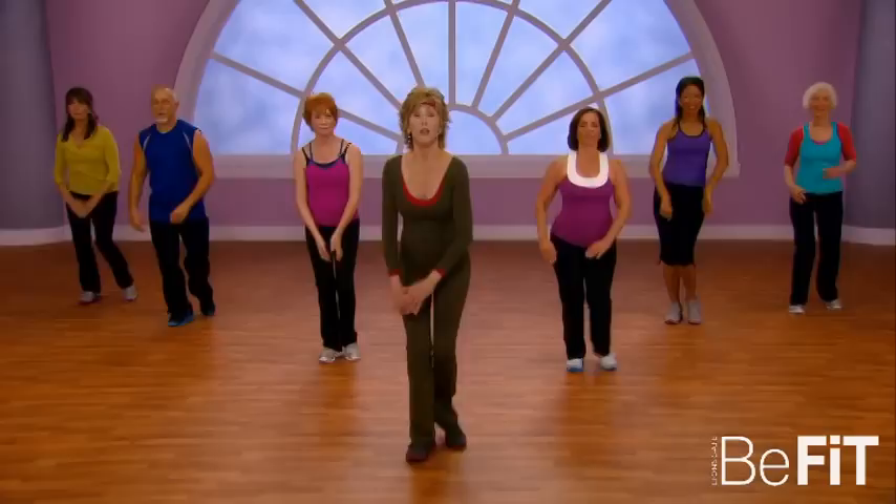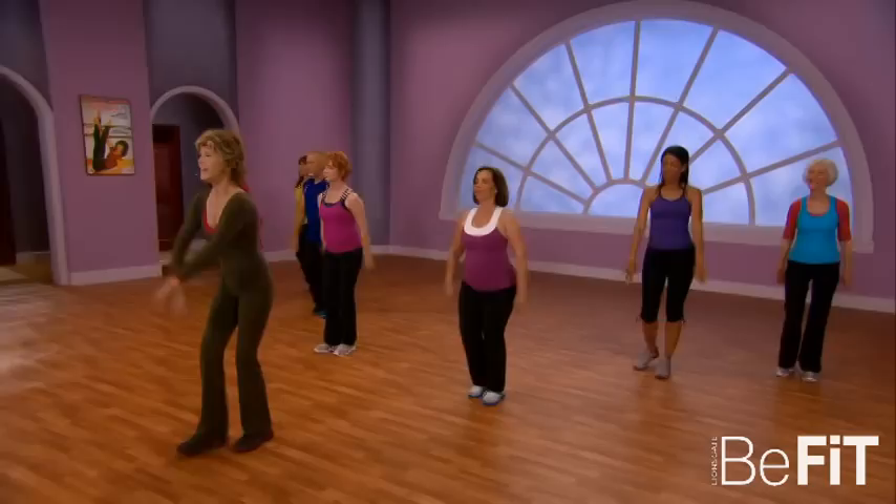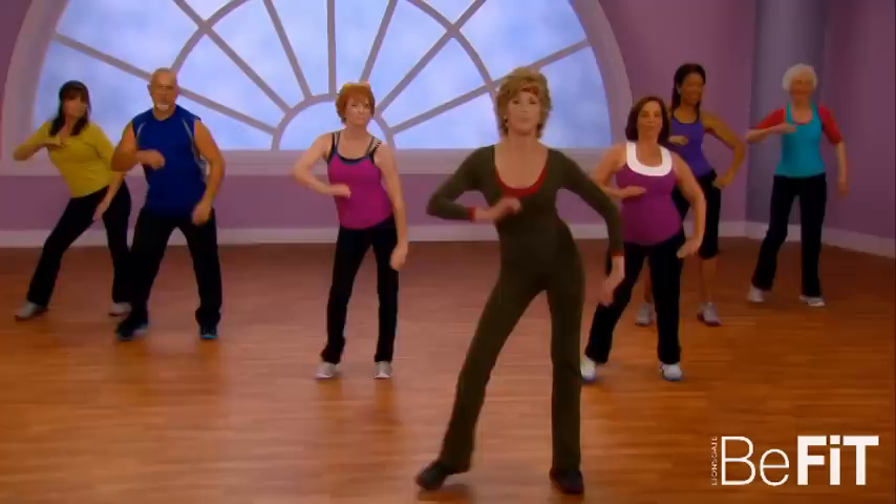Arms — just front, two more, last time. One, two, three, four. One, two, three, four. To the left.